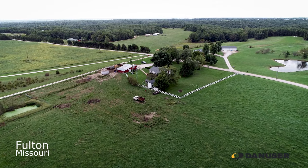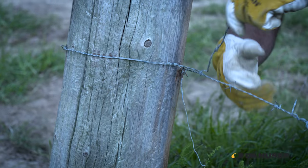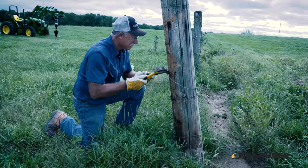My name is Nolan Burley. I'm a cow-calf operator for the past 35 years near Fulton, Missouri.